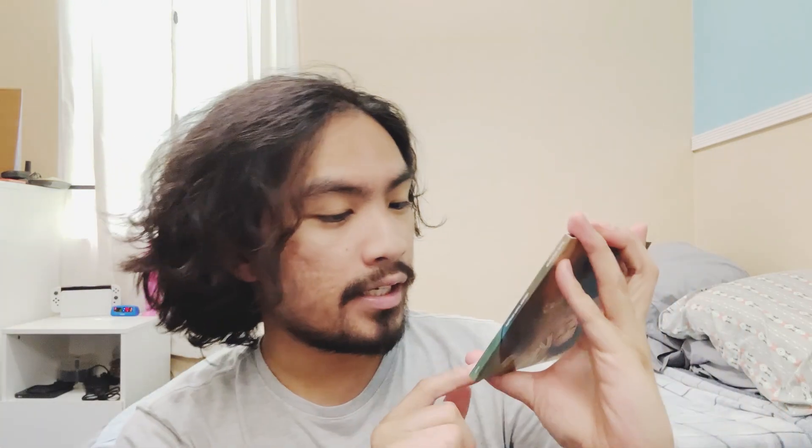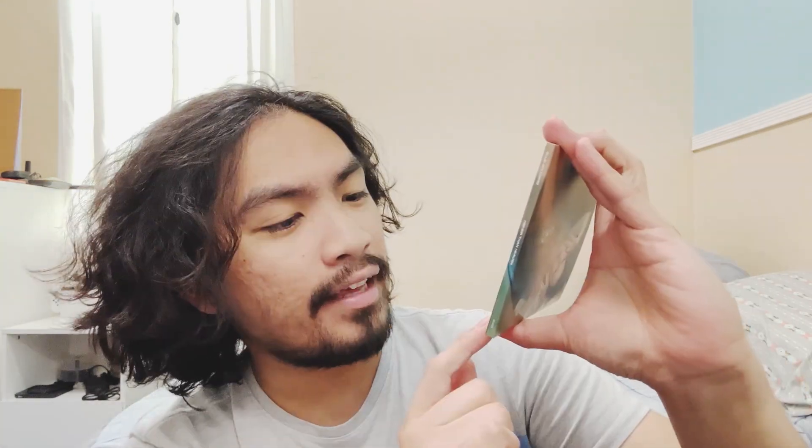Anyway, this is the deluxe edition, by the way, so it has this cover where she was like doing this. So this is the back. It has a tracklist with I think like extra five songs.